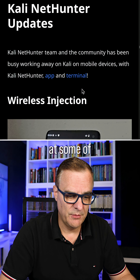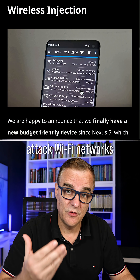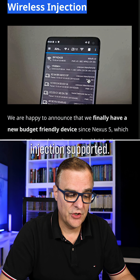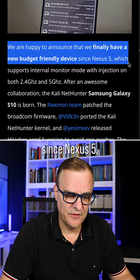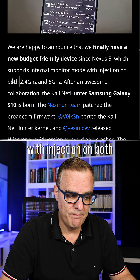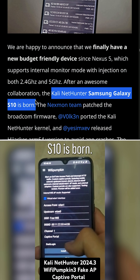Looking at some of the NetHunter updates: NetHunter basically allows you to run Kali on your phone so that you can, for example, attack Wi-Fi networks using just your phone. What's important to see here is that we have wireless injection supported. They're happy to announce a new budget-friendly device since the Nexus 5, which supports internal monitor mode with injection on both 2.4 gigahertz and 5 gigahertz — the Kali NetHunter Samsung Galaxy S10 is born.